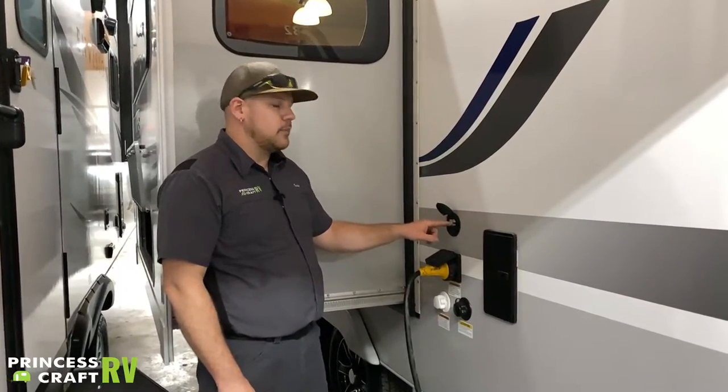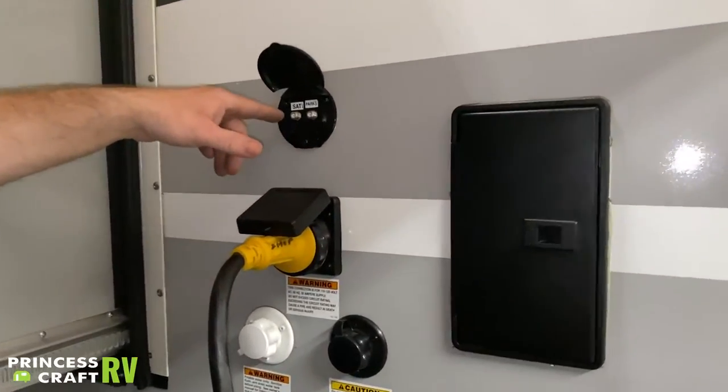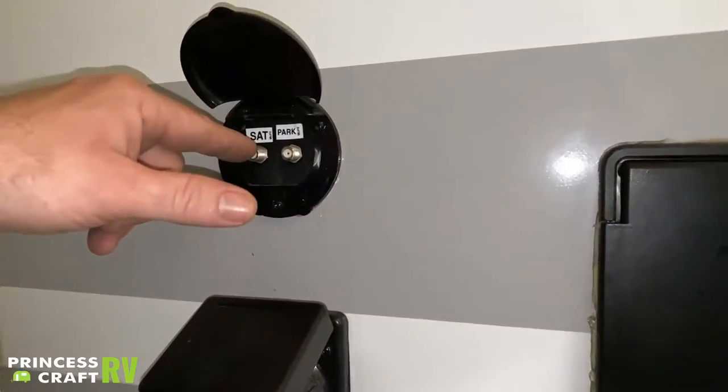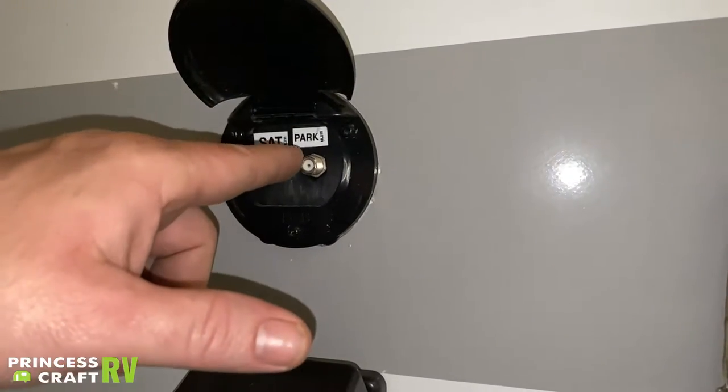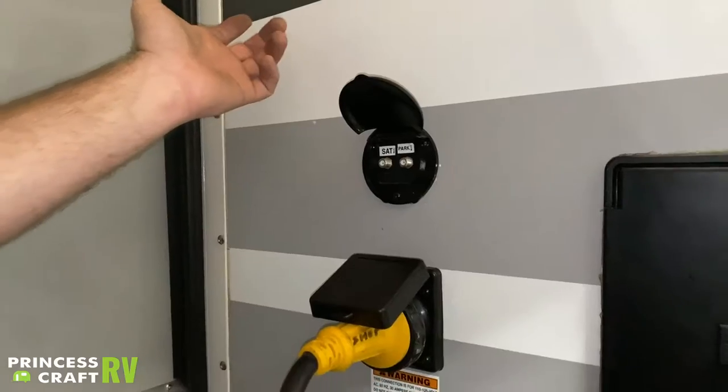Just next to that we have your satellite and park cable exterior hookups. If you're going to use a satellite system, hook up to the satellite one; if you're going to use park cable, hook up to the one labeled park. I'll show you the other connections on the inside that need to be made for those to operate.